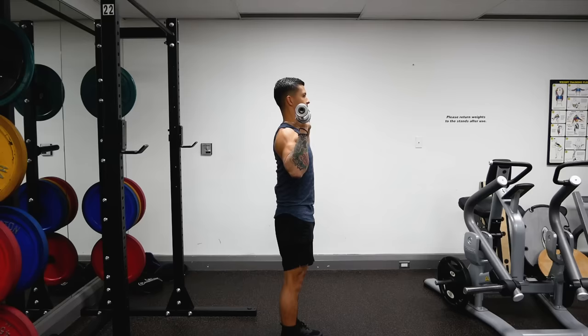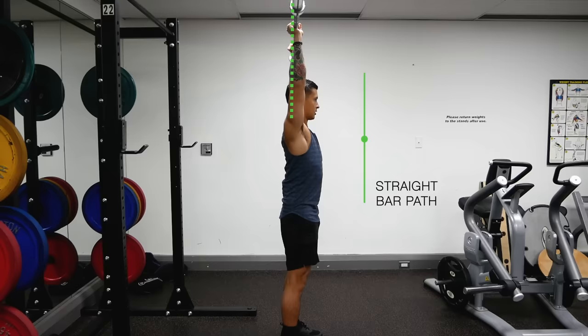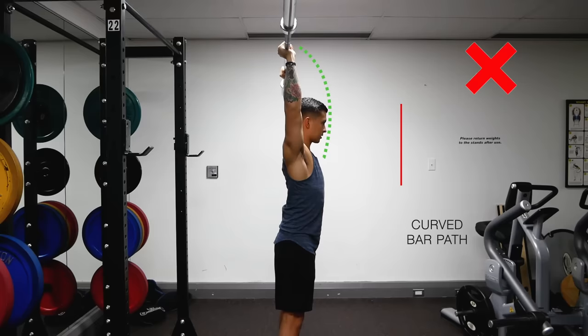In order to perform the overhead press most efficiently, the barbell path needs to be as short as possible, meaning it needs to travel in almost a vertical line from start to finish, rather than in a curved path around your head.